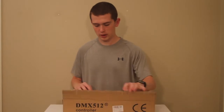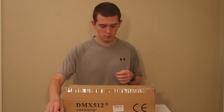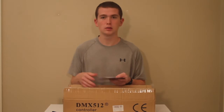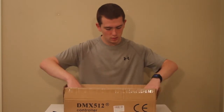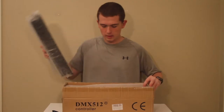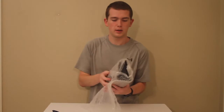So let's see what comes inside the box. Of course you're going to have your power cable to power the board, here is the manual to learn how to program the lights and how to exactly use it, and then wrapped up in this bubble wrap and foam you have your DMX controller.